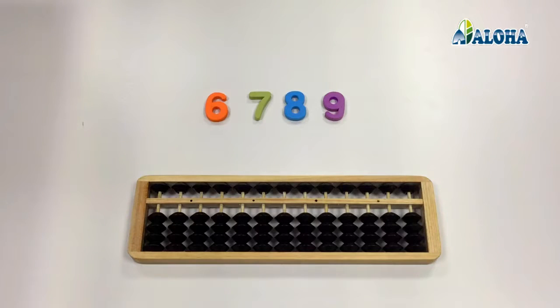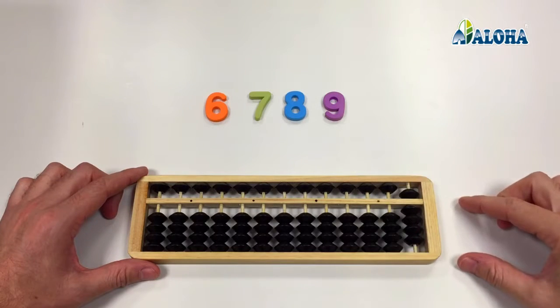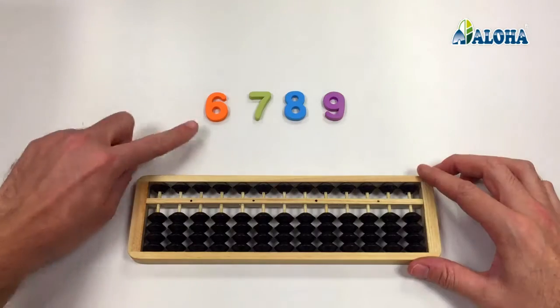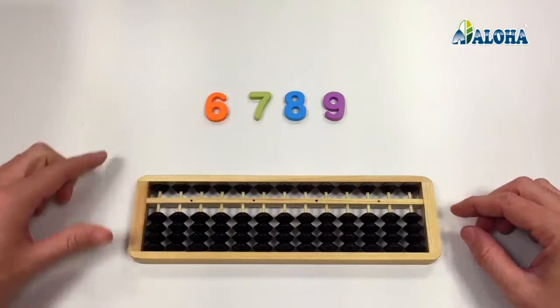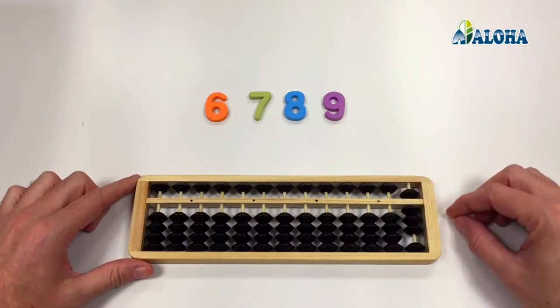How is the movement done exactly? It consists of simultaneously moving the lower beads and the upper bead closer to the answer beam in order to add, and moving them away to subtract. With this movement, we will represent the number 6, the number 7, the number 8, and the number 9.